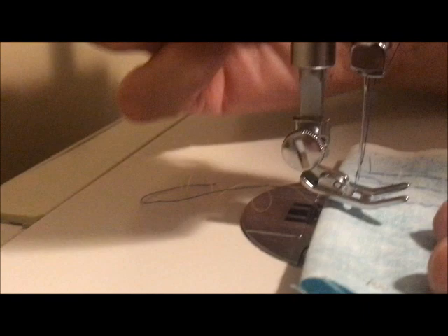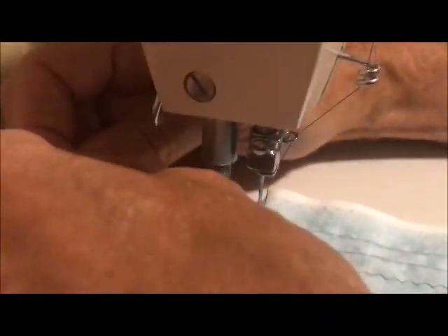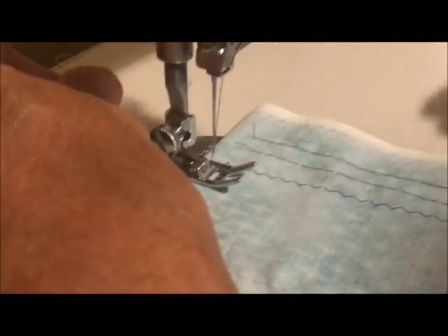So I'll show you how it performs on straight stitch and zigzag, which this machine is capable of. And away we go.